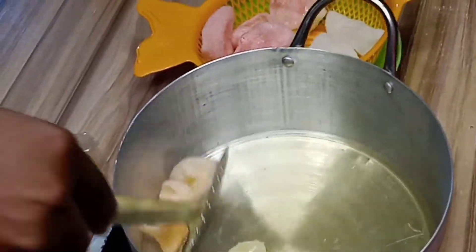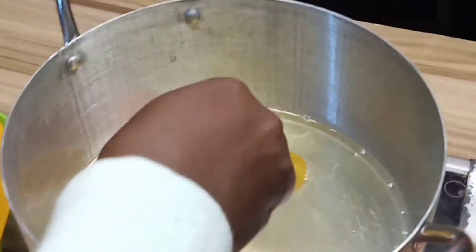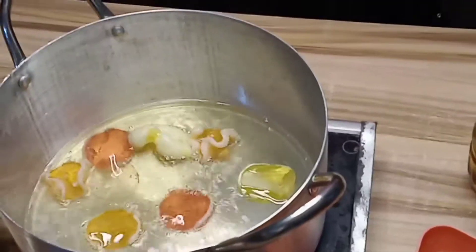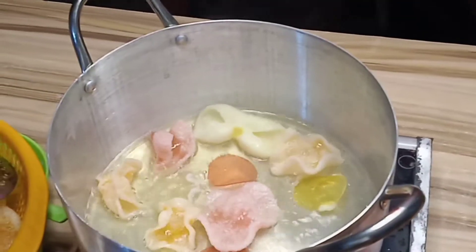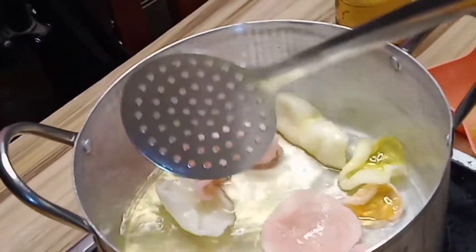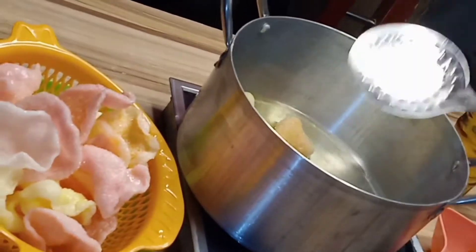It's just so crunchy and munchy — you can munch on it anytime you feel like you want to relax. Fry as many as you want.